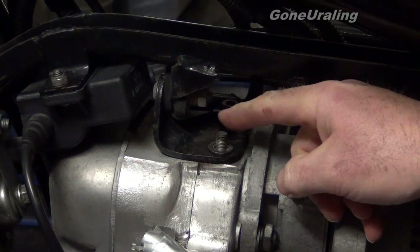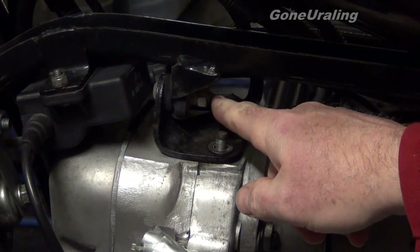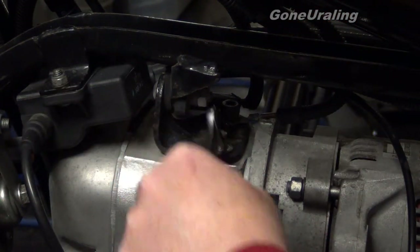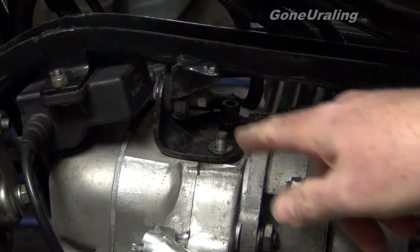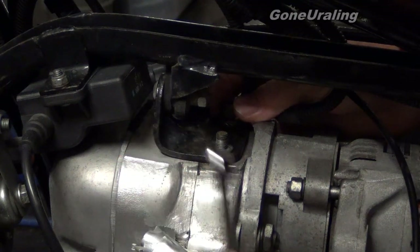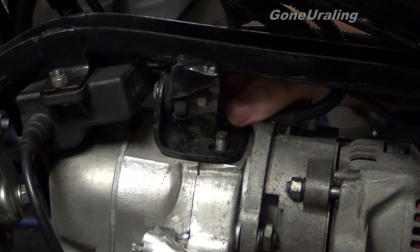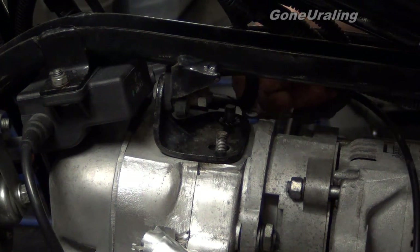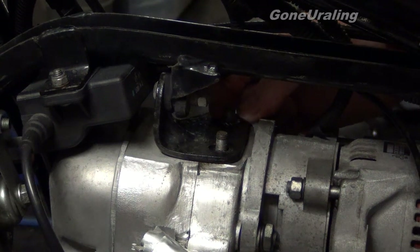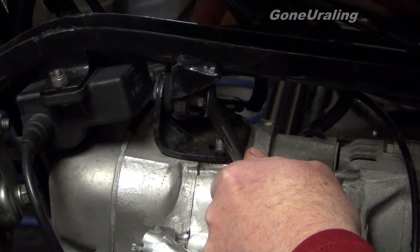This bolt up here isn't like it is on the Tourist — it's actually two nuts locked together. The bolt is a cap screw, whereas on the Tourist it was actually a nut on top, which would let me hold it so I could turn the lock bolt. I hope I'll be able to get this loose without any trouble, otherwise I'll have to take this coil pack out further to get an Allen key into the top of it. This ground wire also has a star washer underneath it to bite in and make sure it makes good contact and a good ground — you've got to get that off too.